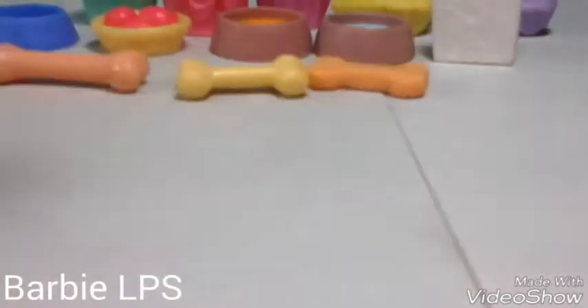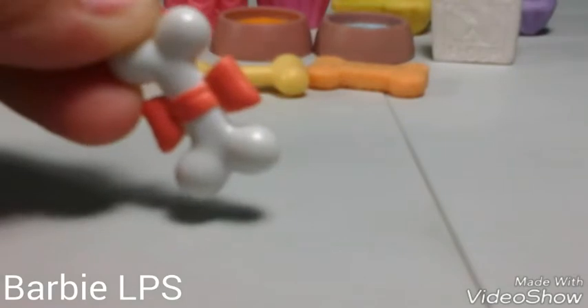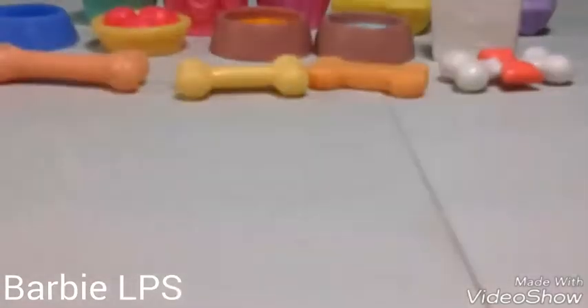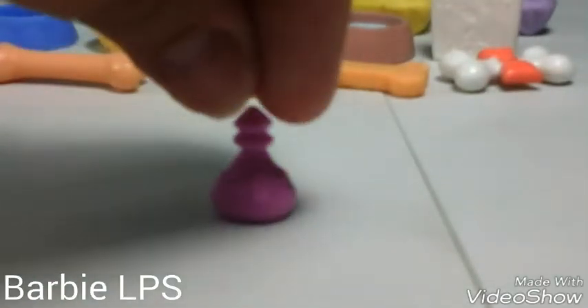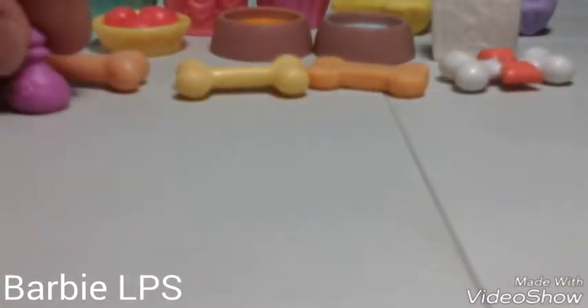So I'm gonna put this one here — it's a magnet little toy, a little bone. And then there's this little bone with a present, so maybe I'll do it like a Christmas present. It has a little purple bow on it. And then we have this little bottle spray thing — it's like a perfume. But yeah, there we have it.